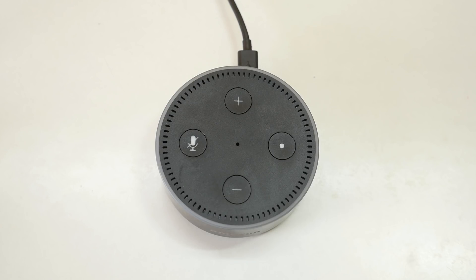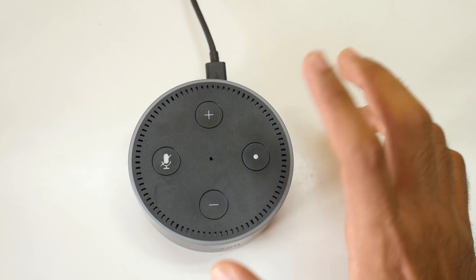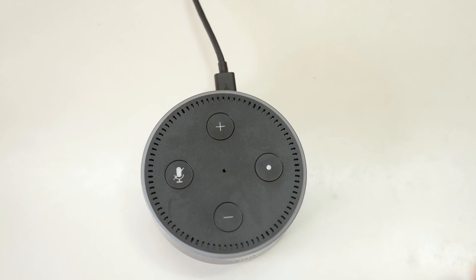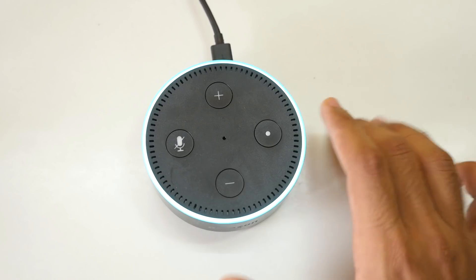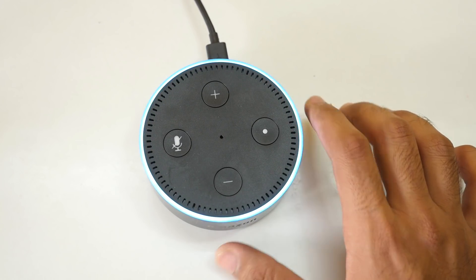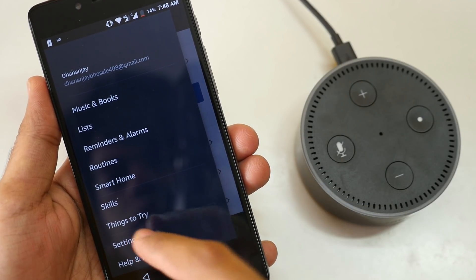Saavn is currently in trial mode it seems. There are seven microphones in the Amazon Echo Dot, because of which it can recognize your voice from any distance or angle. Alexa, what movies are playing nearby? [Alexa: To look for movies, first go to settings on the Alexa app and enter your country and postcode.]